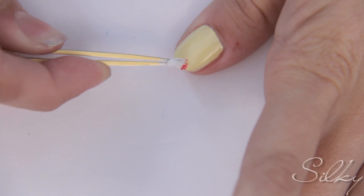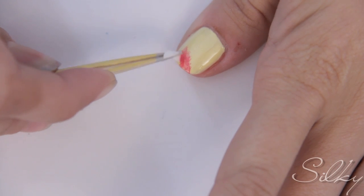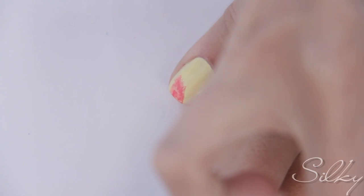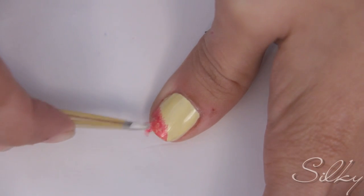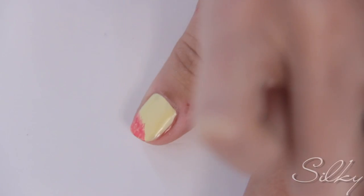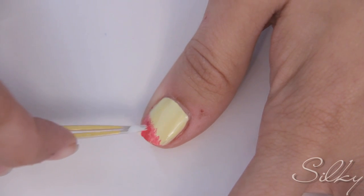You're next going to use a tiny corner from a makeup sponge and a pair of tweezers to do a manual ombre effect. Start by dipping the little sponge into the bright pink and dabbing it on a corner of your nail in a diagonal pattern. This kind of sponge will do great for the ombre effect because it doesn't leave a spongy texture on your nails but rather blends the polish nicely.